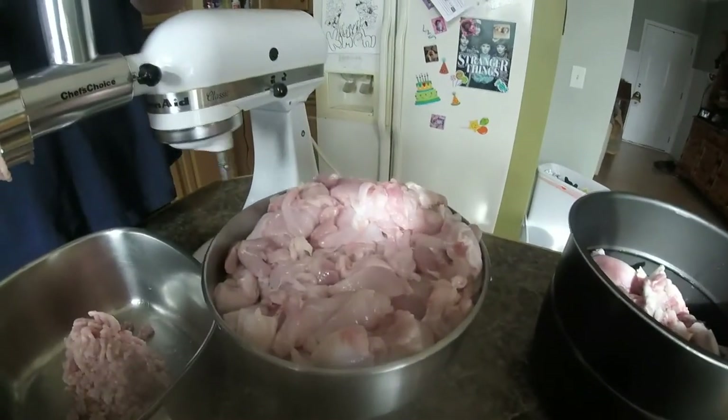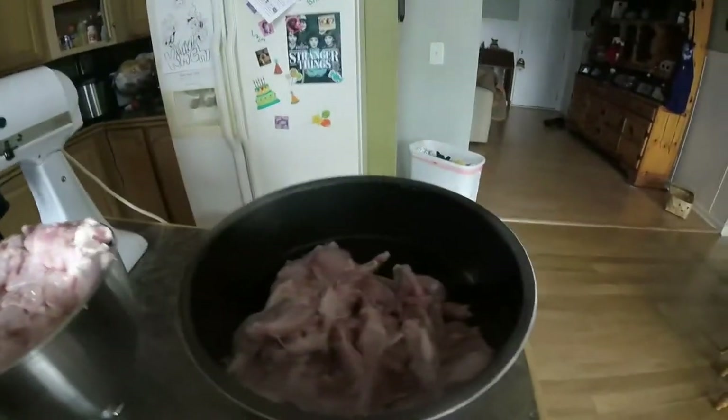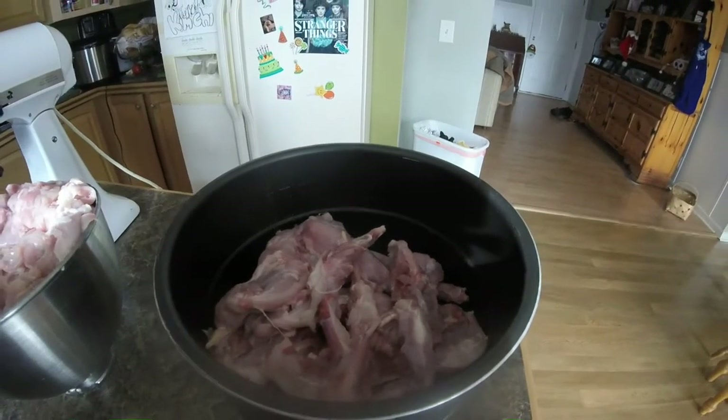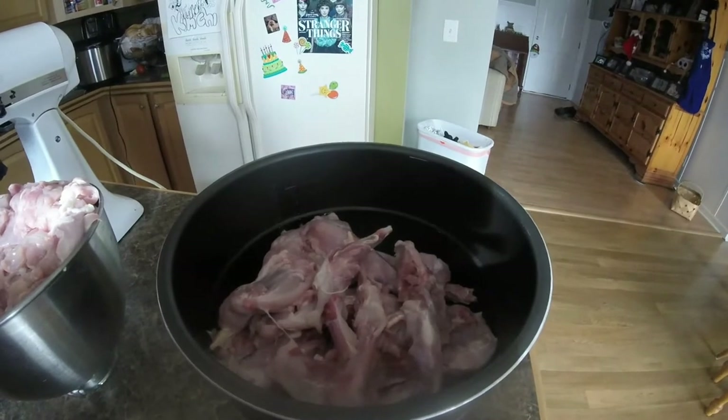This is from seven rabbits — these are the smaller pieces I couldn't get the meat off of with a knife. I'll go ahead and process those through my pressure cooker and shred them.